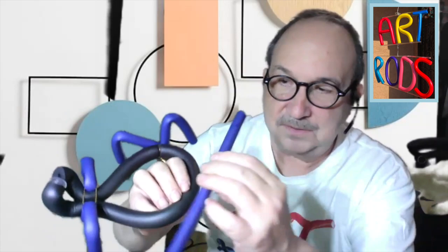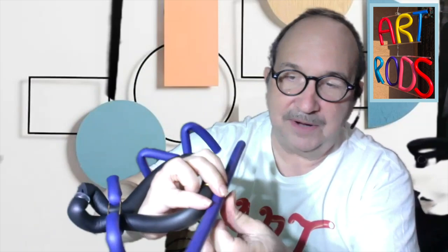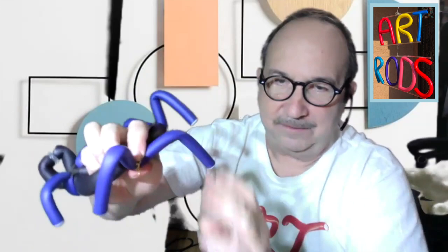We'll do the same thing on this side. Take your art rod, put it about halfway, get a twisty and wrap it around, make an X shape, and start twisting. Once you have that, do the same thing — go up and up and down and down, and we can squish them together, and now it will actually stand up.